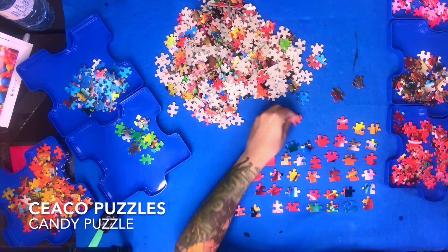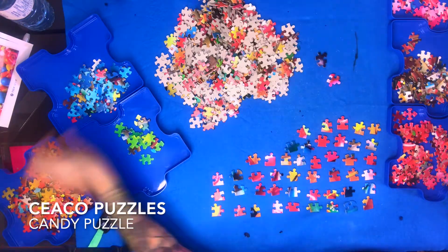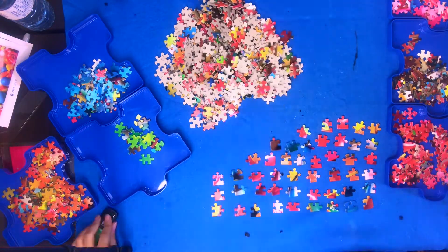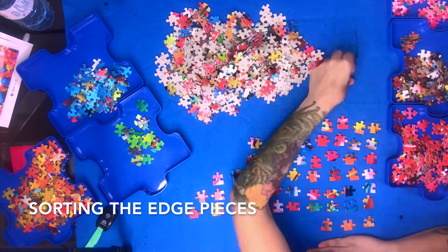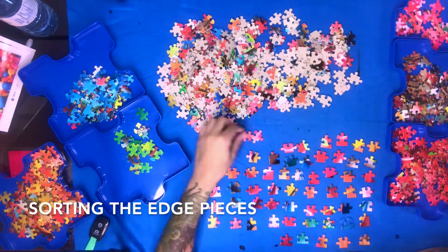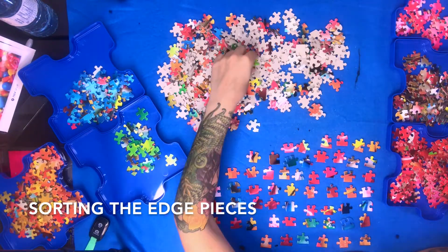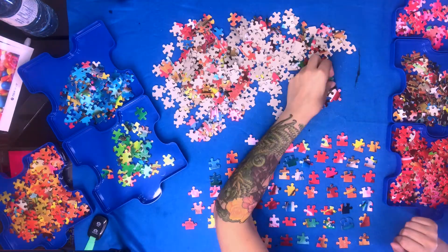Like most other puzzles, I began by sorting the edges from the rest. But I also sorted everything by colour at the same time to save myself a step afterwards. I made piles of blue, green, red, pink, yellow and orange together and then miscellaneous colours. The last pile included more neutral colours like black, brown and white as well as anything with multiple colours on it.